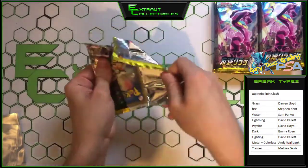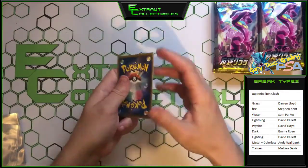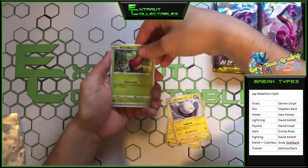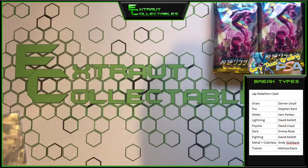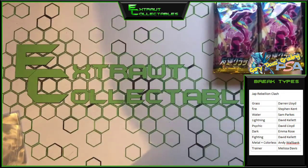Nothing notable so far, but hopefully we do get some saucy stuff here. Nothing there. I think there are a couple of special energies in this one, which obviously go to that energy type — which would be very nice.